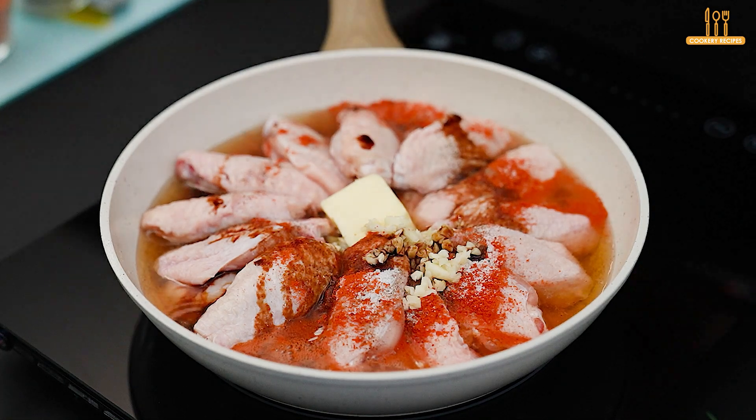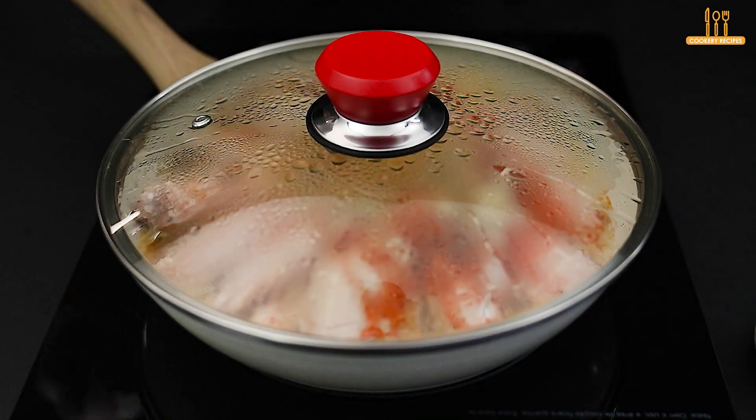Cook over low heat for 15 minutes, stirring occasionally to ensure even cooking.